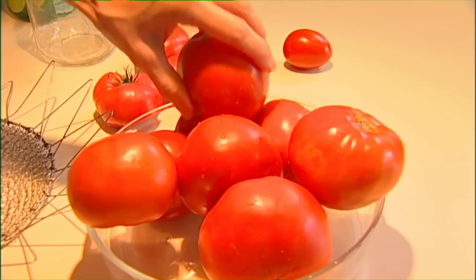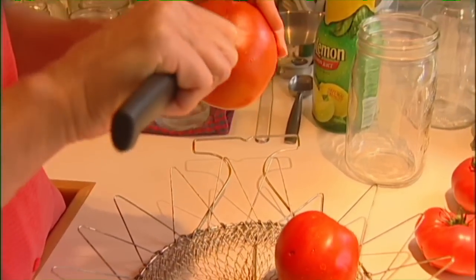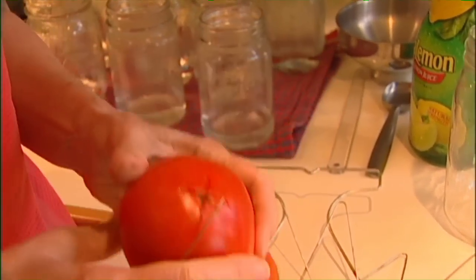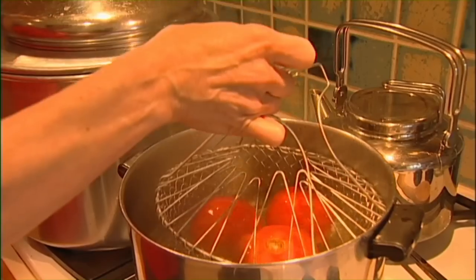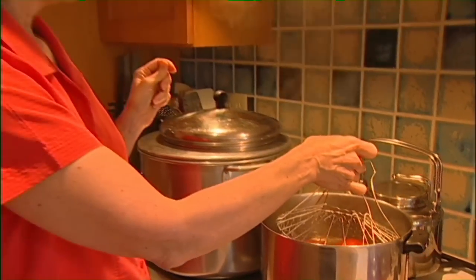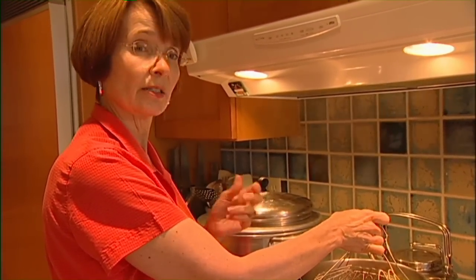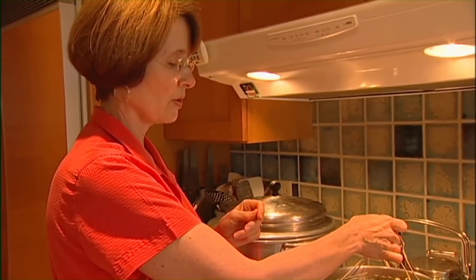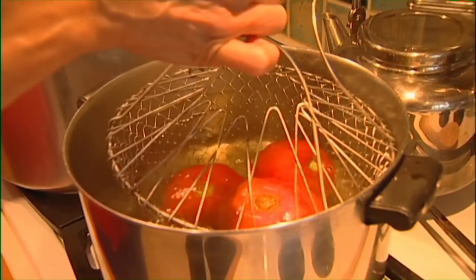The first thing we're going to do is take the skins off. I'm just going to put a little X in the bottom and put them in the basket. The X helps speed up the skinning process. Then take them over to a kettle of boiling water and put them in there for about 30 to 60 seconds. The thinner the skin, the faster they'll come off. Sometimes the paste tomatoes have a little thicker skin, so it might take the full 60 seconds. This is the same method you use to take the skins off peaches if you want to skin those before canning them.